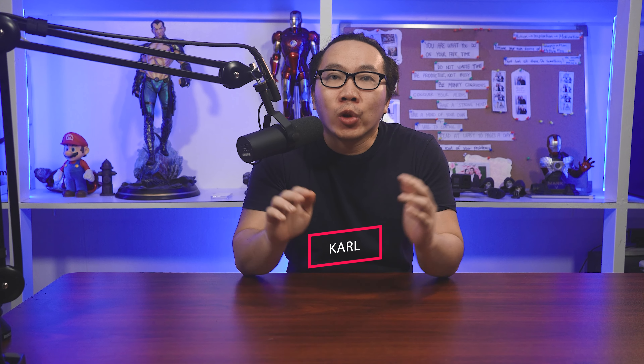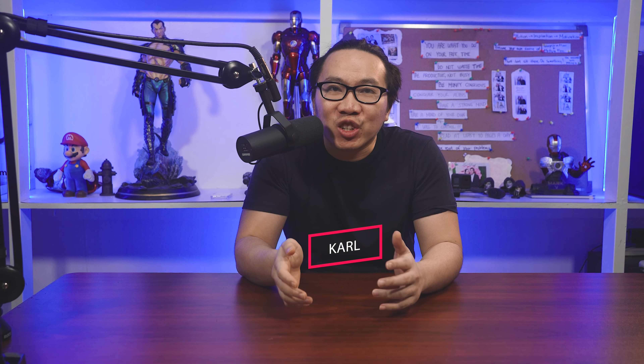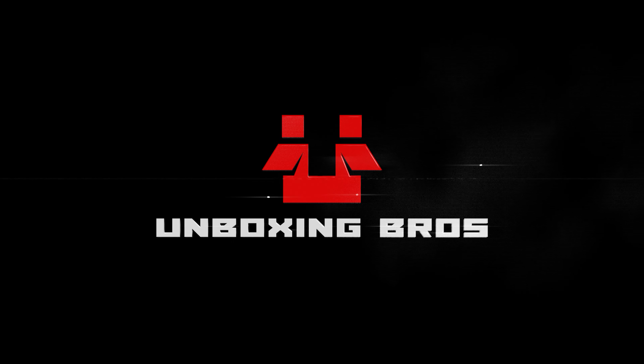Hey, this is Carl and welcome to another episode of Statues I Wish I Can Afford. For the guys who are new here, this is where I will be sharing pieces that I am currently interested in, pieces that I have passed on pre-order this month, and pieces that I did pre-order or paid for the follow-up payments. I will also be sharing some thoughts on the statues, on why I like them or pass on them, and you will also be able to see which pieces I will be receiving soon. So without further ado, let's start.